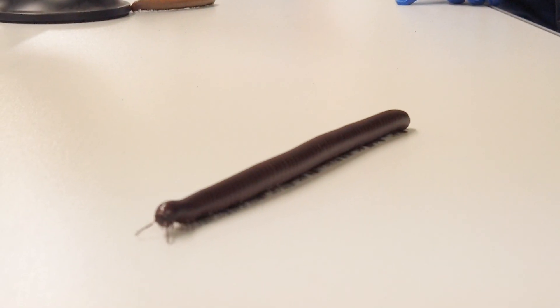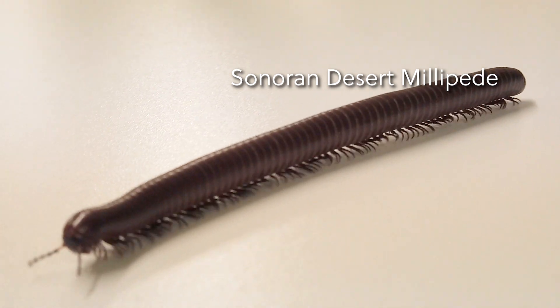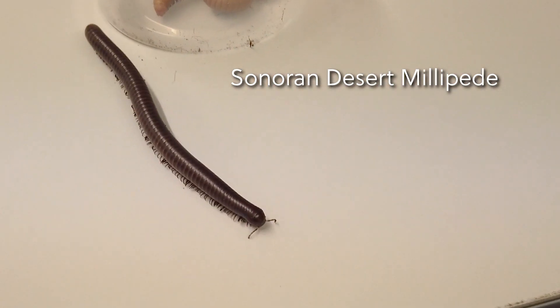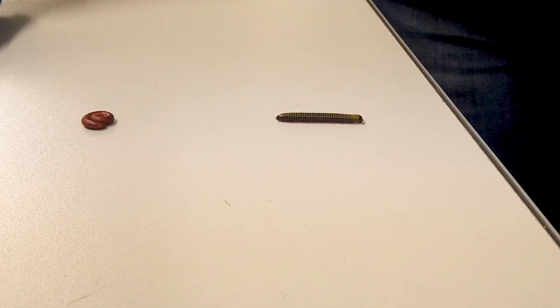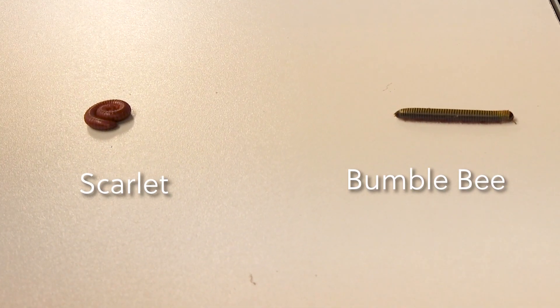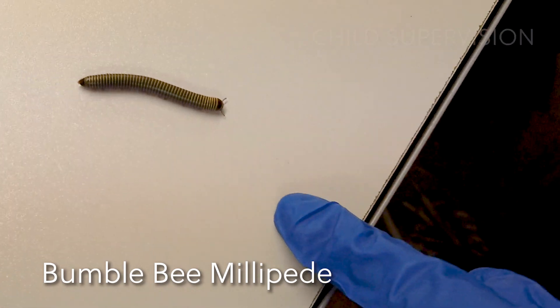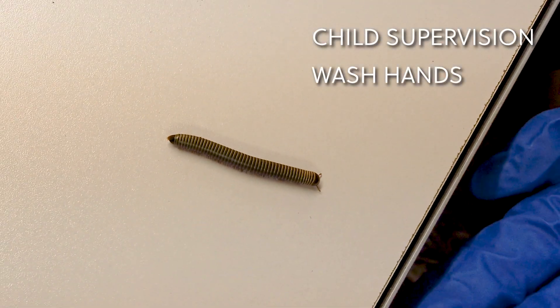Our millipedes are safe to handle. They do not bite or carry disease that can affect humans. However, please keep in mind that as a natural defense mechanism, they produce a yellow-brownish chemical compound that is toxic to predators. This chemical can cause a burning sensation to sensitive skin. Small children should be supervised when handling them. Always wash your hands with soap and water after handling millipedes.